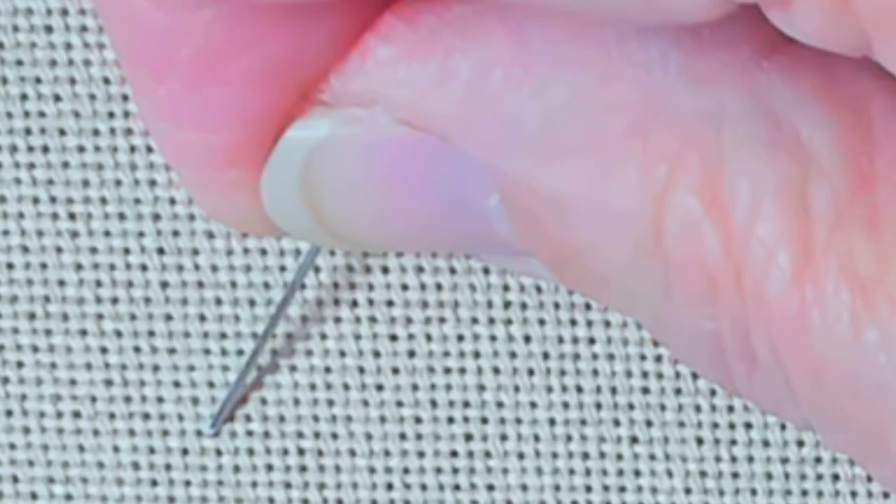The weave, however, is just the same. Let's look at this piece of Lugana. In the weave of the fabric, looking vertically first: it's over, under, over, under, over, under. The same horizontally — the threads go over, under, over, under, over, under. It's one strand of the fiber over one strand of the fiber going in both directions. That gives you the over-under weave of the fabric. Linen is going to be woven exactly the same way.